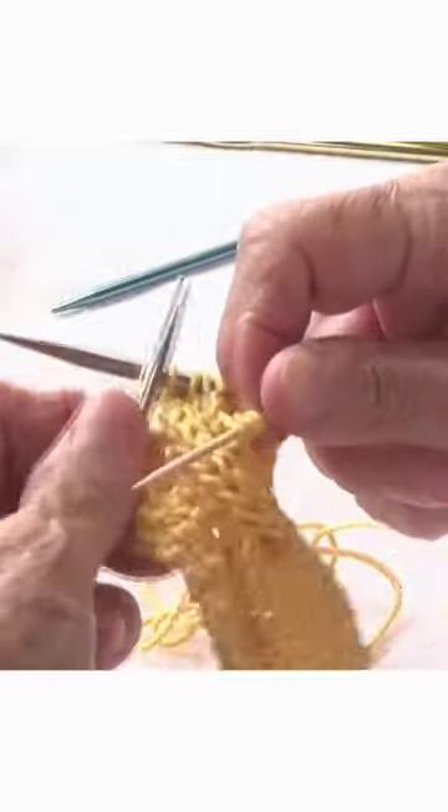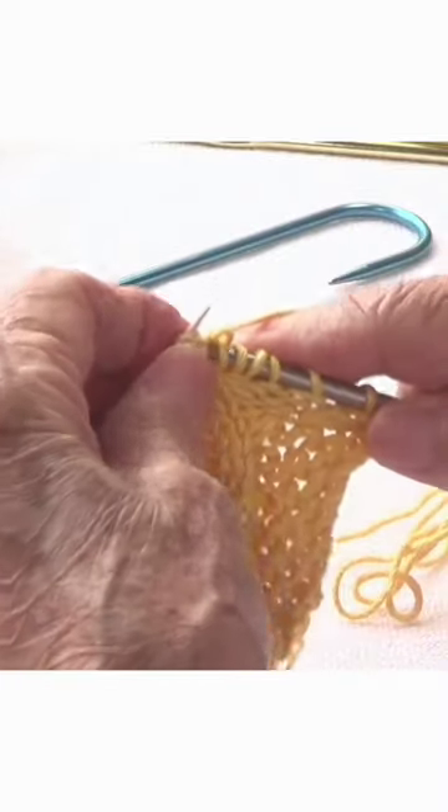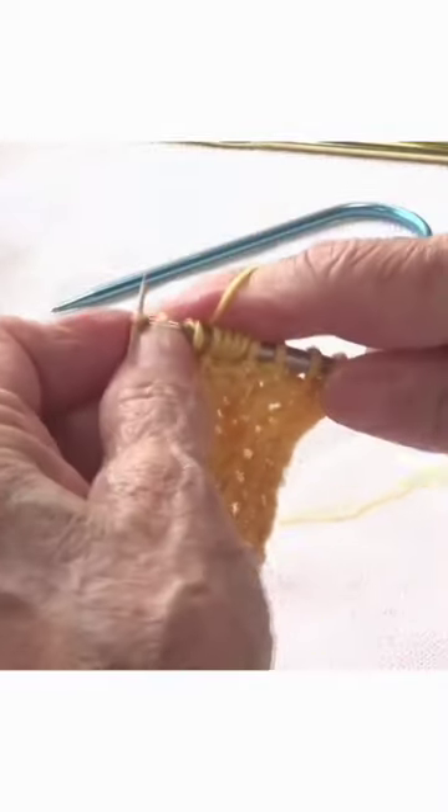Pick up the three stitches from the front on the toothpick and knit them. And there you have it.